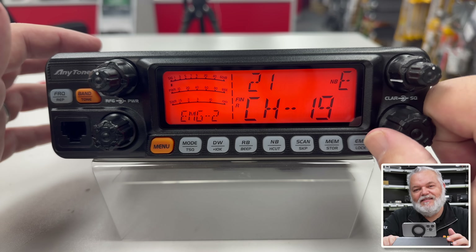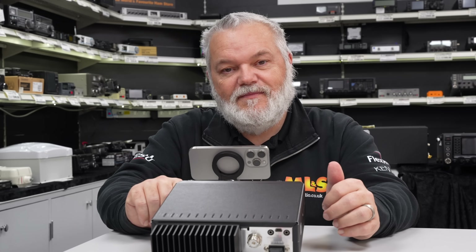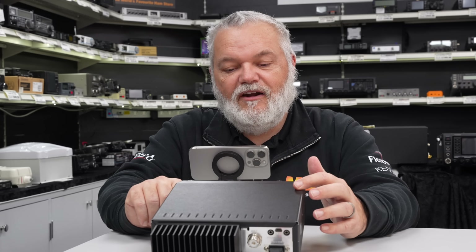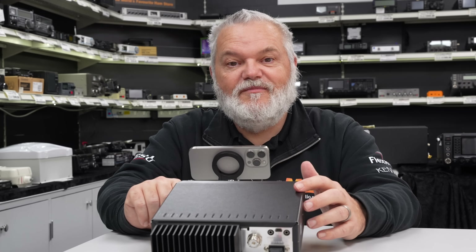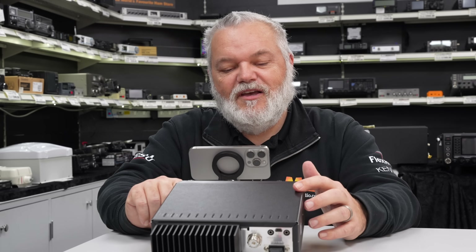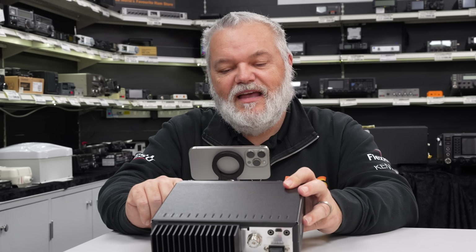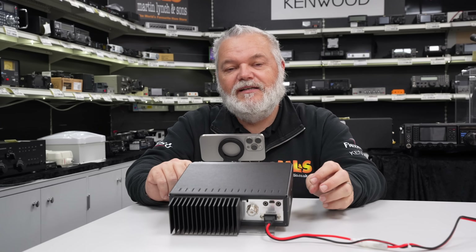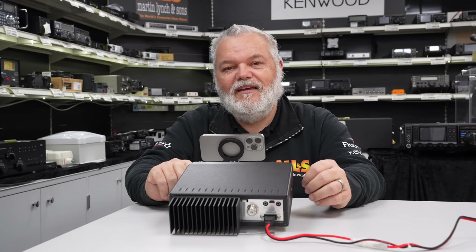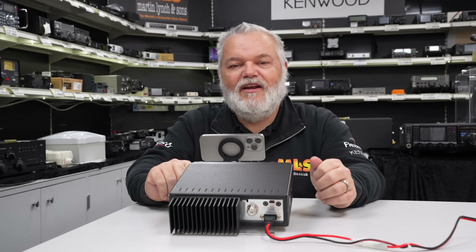One of the secrets that this has up its sleeve is you can basically work repeaters using it. It has CTCSS which you can set, and obviously you can set the offset too. So it's a nice little radio that will be able to work that USA repeater, which I've worked several times — which is pretty cool. A nice little way to work repeaters on 10 metres. It's easy to use out of the box: just get it, plug it in and away you go, and you can start scrolling through the band and listening for that opening. Every now and then we get a nice little opening on 10 metres, and what a handy little radio to have in the shack ready for that.